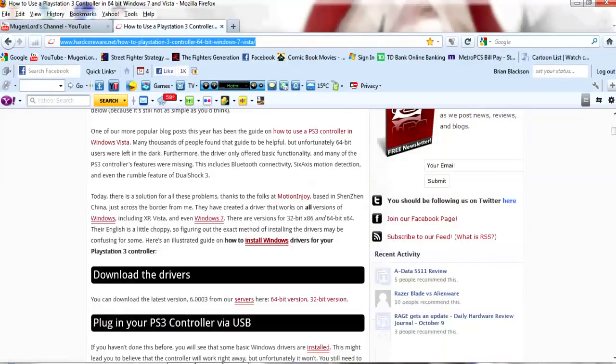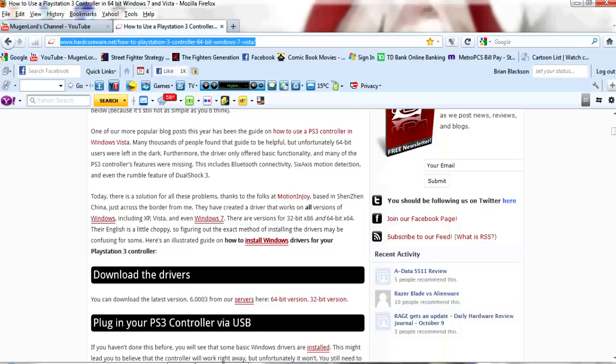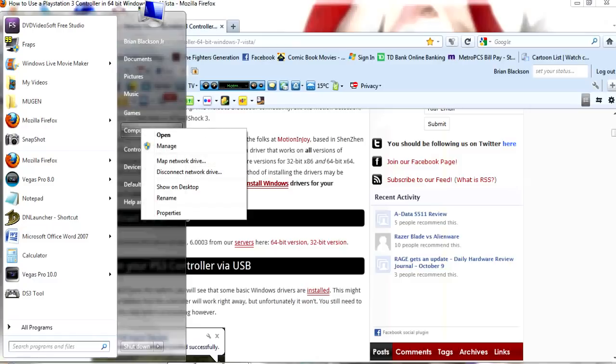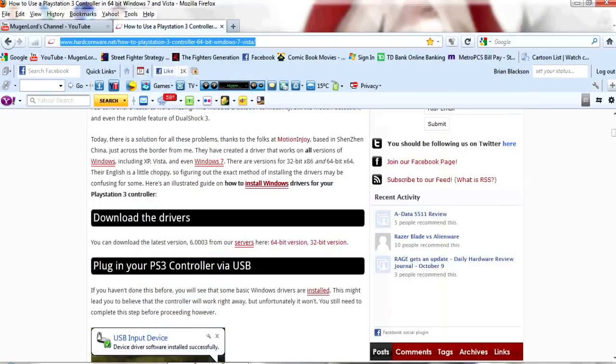Once on the page, scroll down and it has the instructions. If you have Windows 7 or Windows Vista, they have instructions for each. You're going to need to download the drivers for whatever bit version your PC is. To find out what bit version you have, go to your Start menu, right-click on Computer, and go to Properties. Scroll down to where it says System Type — mine is a 64-bit operating system, so I'll download the 64-bit drivers. If you have 32-bit, download the 32-bit version.